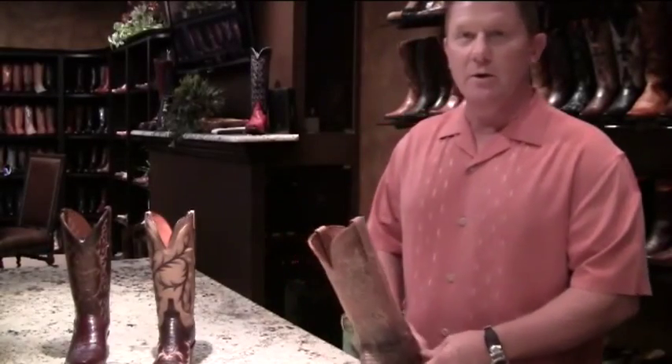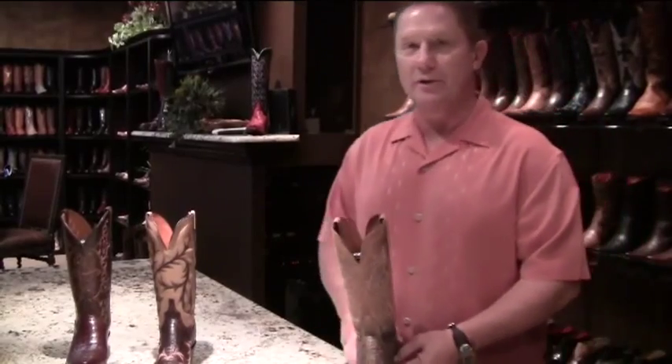My name is Fred Gibbon and we're going to talk today about one of Lucchese's collections called 1883, the year we were founded.